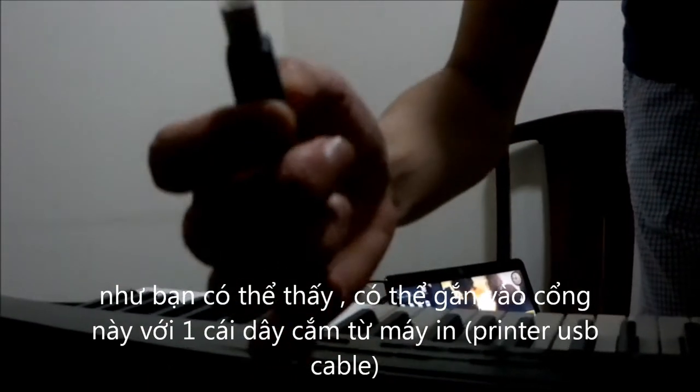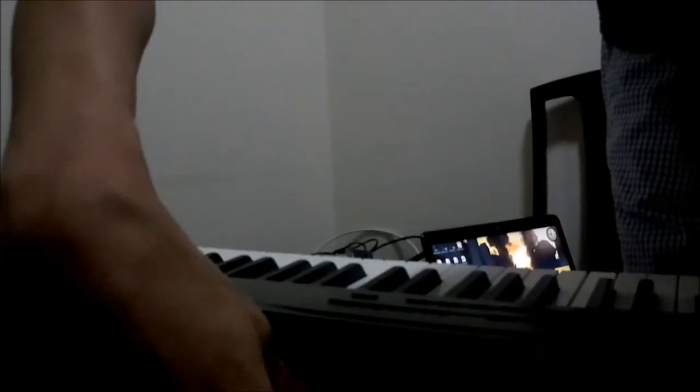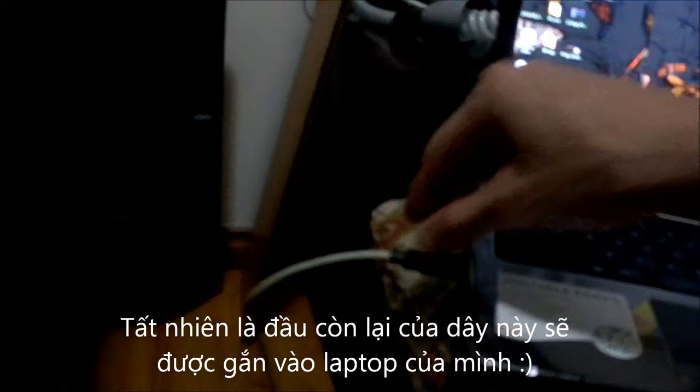As you can see, you can plug it in with this kind of printer USB cable. The other end of this cable is going to be connected to my laptop.